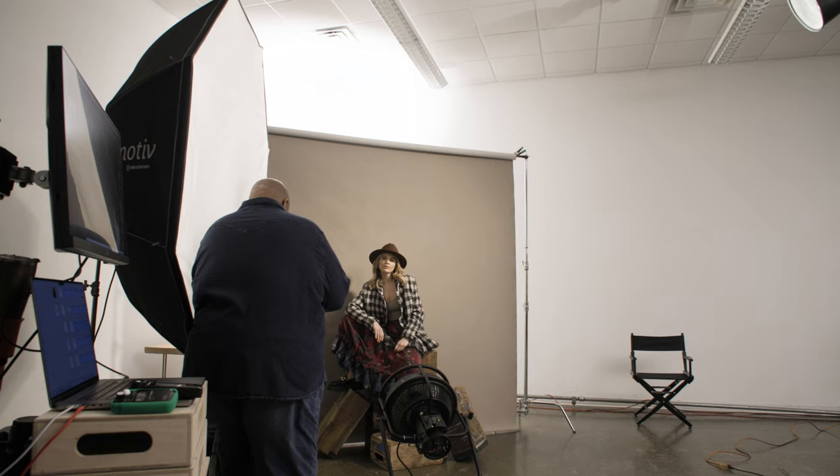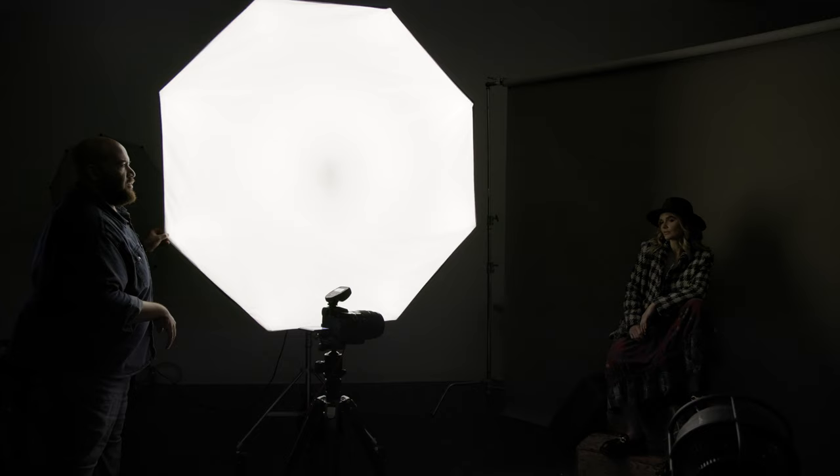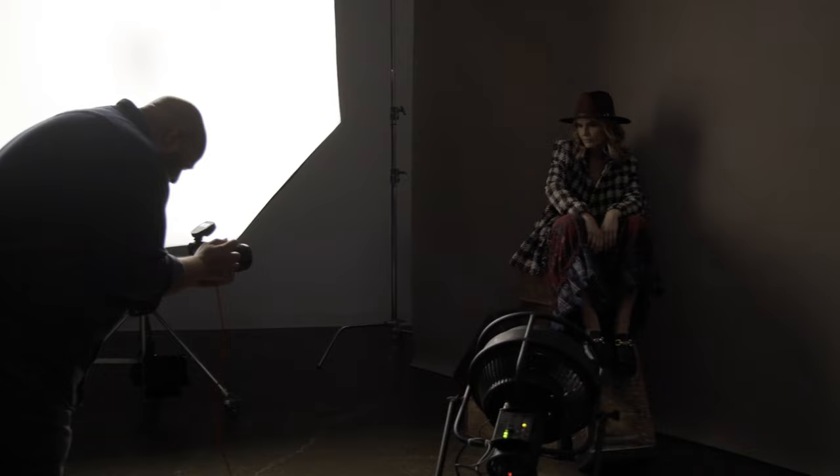Moving to camera left, now the Elinchrom Octa becomes my main light and the tele-zoom is my accent light, giving me this look of sunlight coming over the model's shoulder. To create another look, I then turned off the tele-zoom reflector and dialed the Octa up three stops and just used the Elinchrom Octa. I really loved how the background transitions from dark to light and that you can see the subtle texture of the canvas.